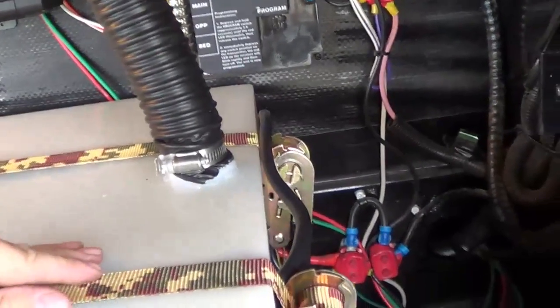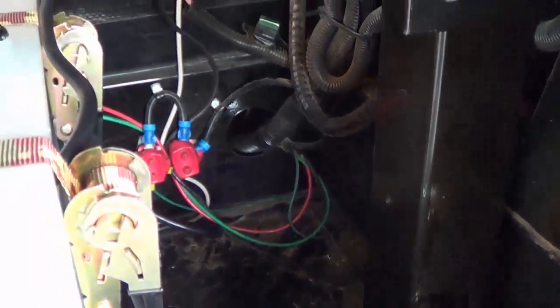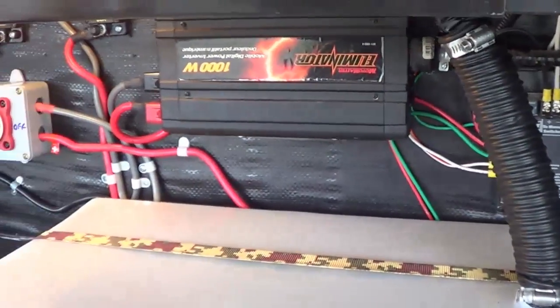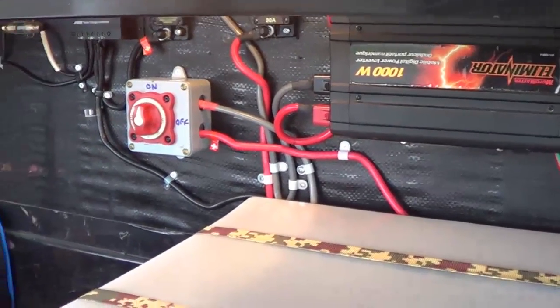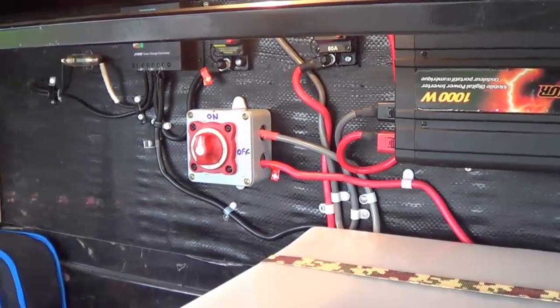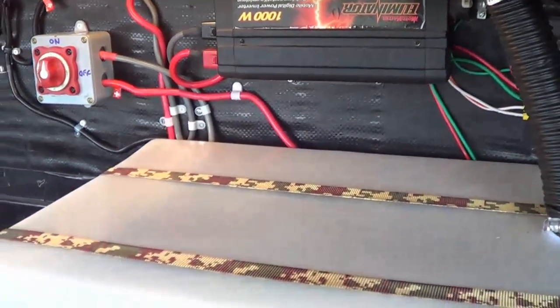I'm not too worried about ventilation. Down here is where the fifth wheel landing jacks are, so quite a bit of air gets in and out of this compartment. There's also a hole over to the propane tanks and they're vented to the ground. I've never really had any problem with corrosion in here — the last system I had in for over four years and not a speck of corrosion.